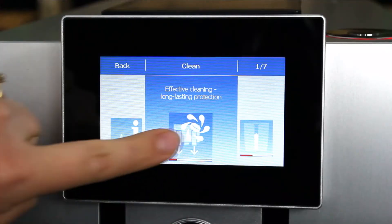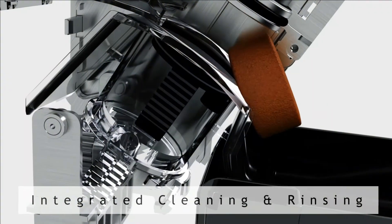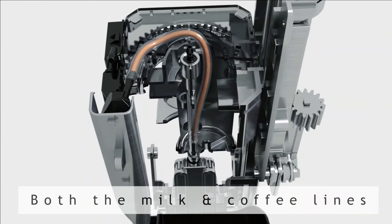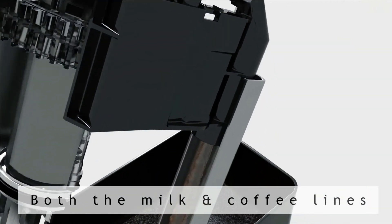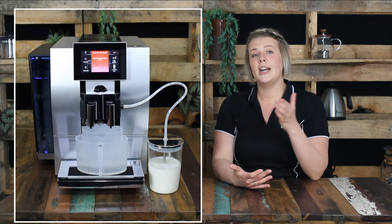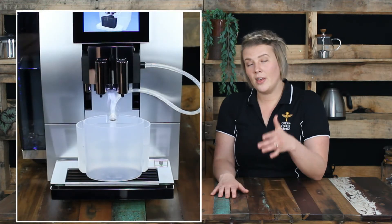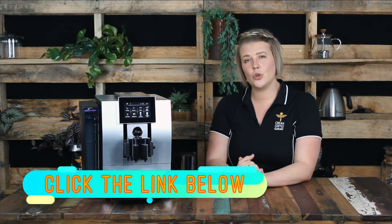As I always like to highlight, the cleaning and maintaining of your machine is of vital importance. Jura have excelled at making these processes straightforward. Using fully integrated rinsing and cleaning cycles, Jura's automatic machines are programmed to notify you when a number of things need doing. The Z8 will automatically rinse the milk line system 15 minutes after making a milk beverage, and it will also prompt you to do a more in-depth clean of both the milk line and the coffee lines — something that is really important to Jura in terms of hygiene standards.